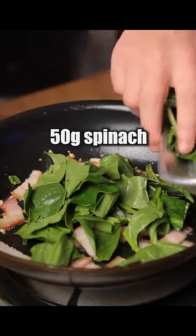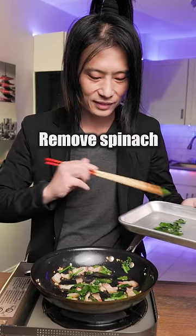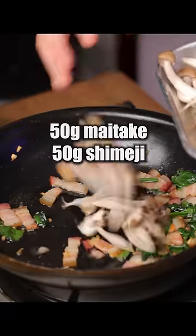Saute garlic and bacon in olive oil. Add spinach and keep on sauteing. Remove the spinach. Right now add in the mushrooms, and we're just gonna keep sauteing for a few minutes.